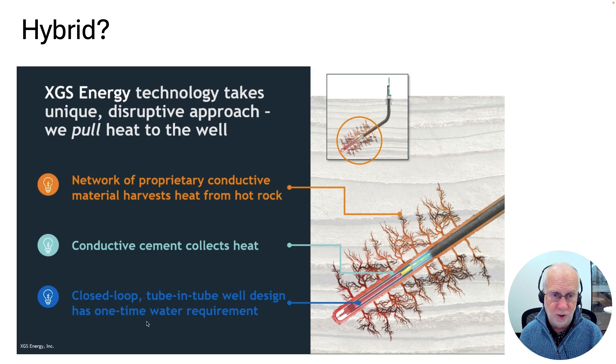Some other companies are thinking about hybrid techniques. This is a slide from XGS Energy Incorporated: they have a closed loop pipe, but they do some fracking around the pipe to open up cracks in the rock and fill these cracks by pumping in conductive material. Because you've got networks of conductive material all around, they conduct heat inwards towards the closed loop pipe. So it's closed loop — the water is trapped, no toxic chemicals come in — but you also harvest heat from a large area by means of the fracking.